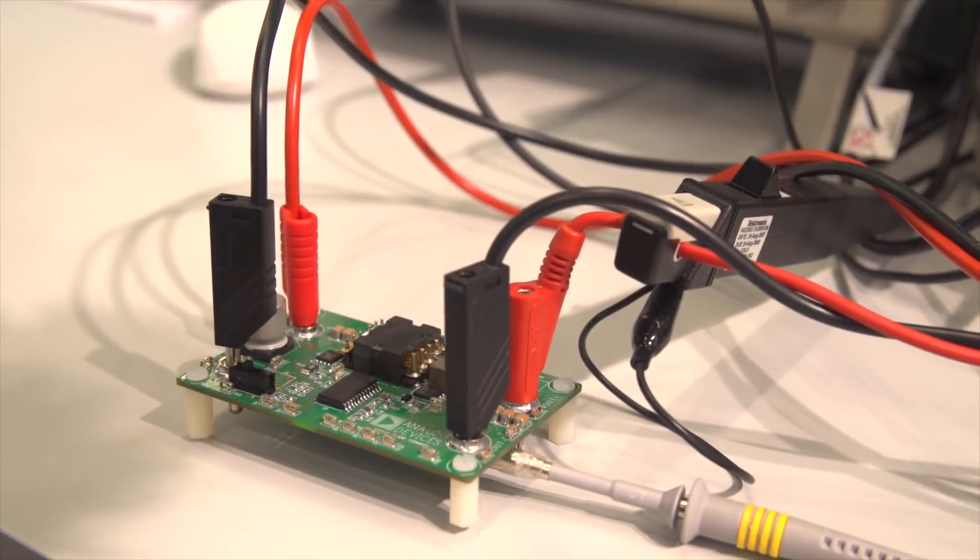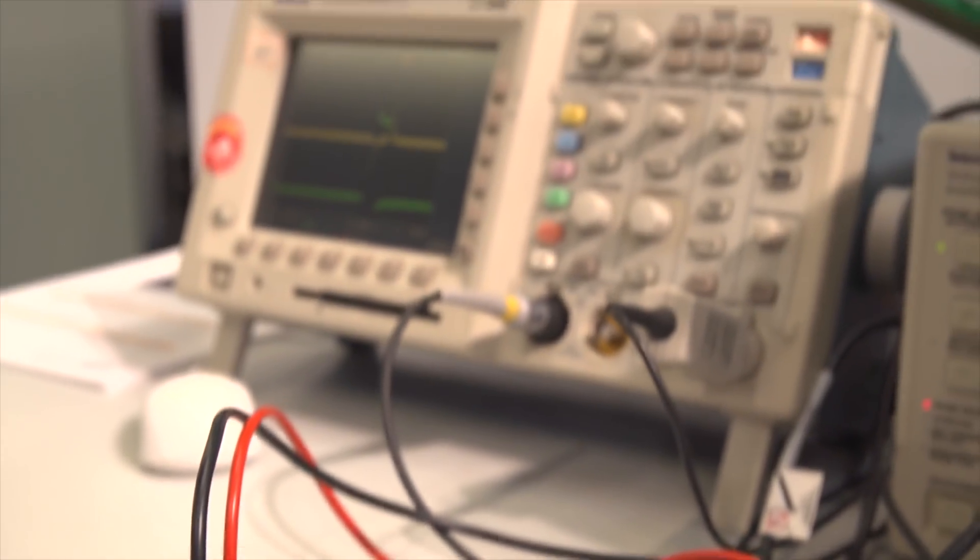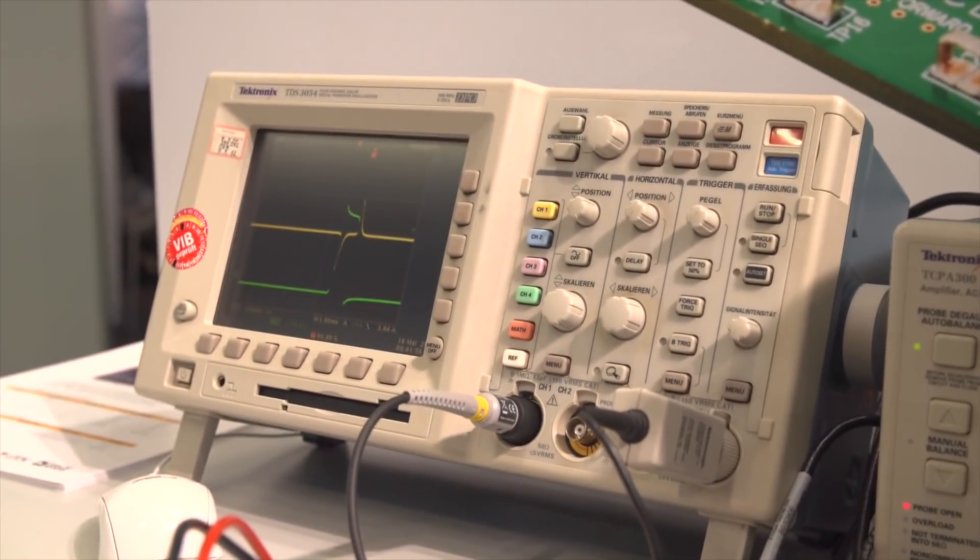Here on the demo we're showing a low transient response. Besides the ADP1074 forward active clamp controller, there's also an ADP1071, which is a flyback version — also with synchronous rectification on the secondary side and i-Coupler isolation — all integrated into one chip.